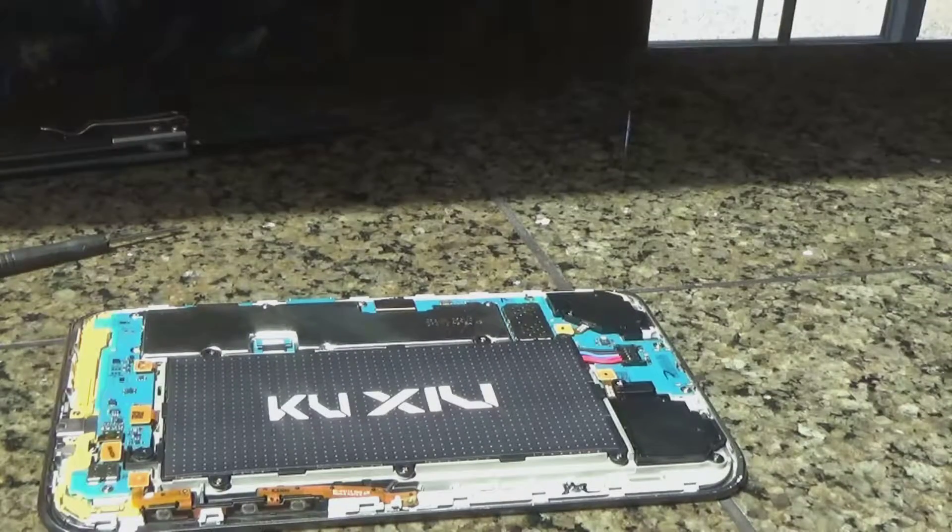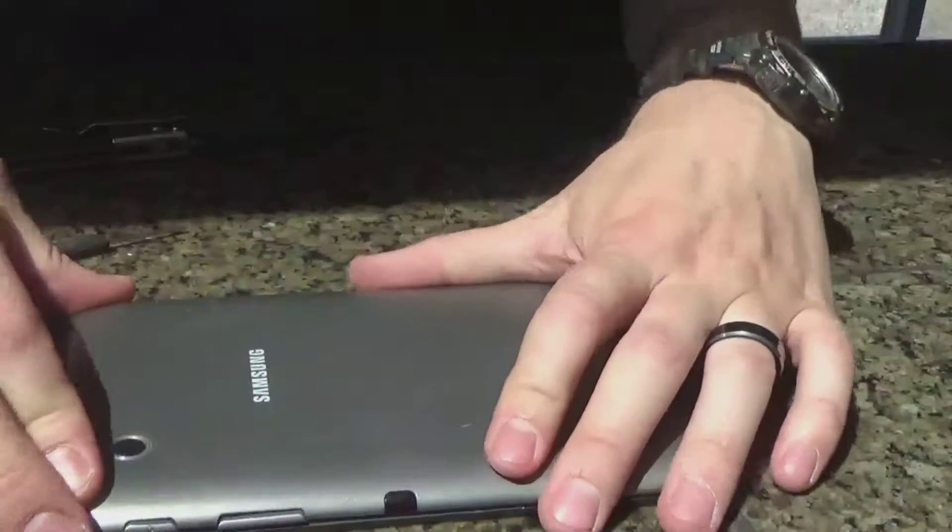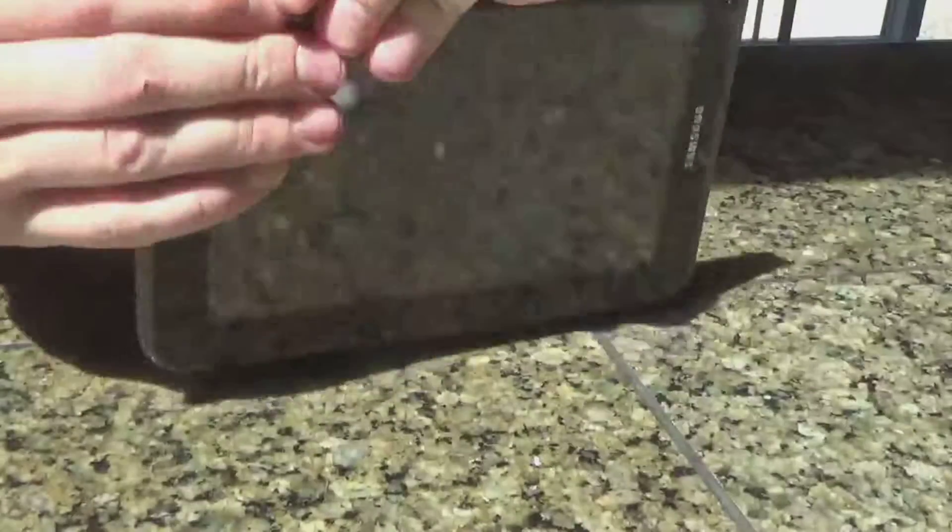Just check to see which side your camera's on. Here's your camera. Line up the camera hole and just press down on that case to get it all snapped back together.